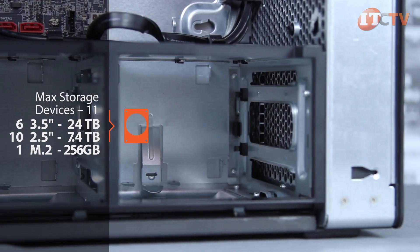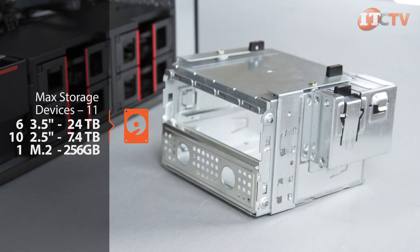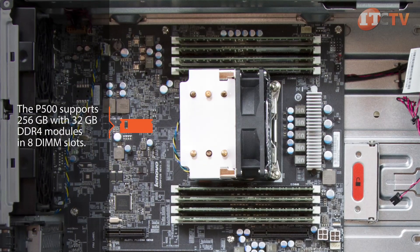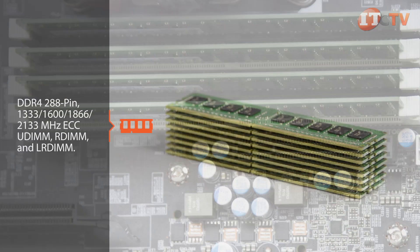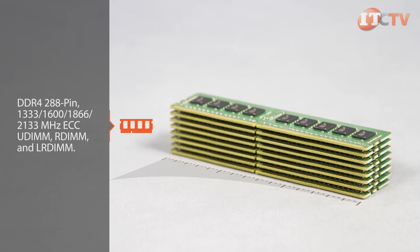The system supports a maximum storage capacity of 24 terabytes when all interior drive bays and front flex bays are loaded with 3.5-inch drives. 256 gigabytes of memory are available with 32 gigabyte DDR4 modules installed in eight DIMM slots total. When 64 gigabyte DDR4 modules become available, the system will support up to 512 gigabytes.